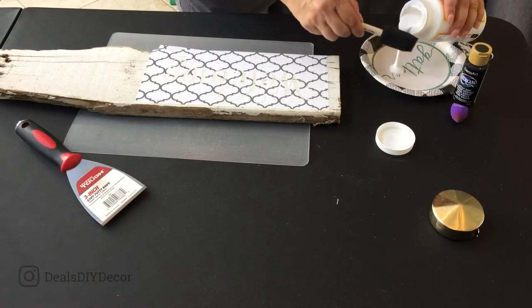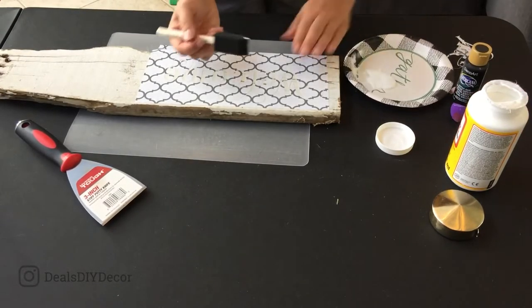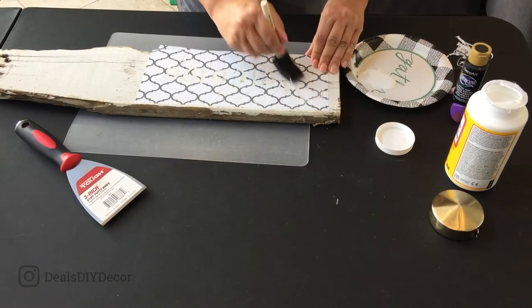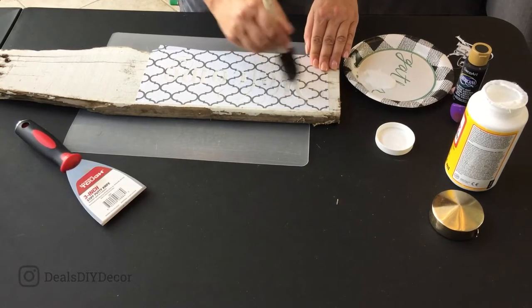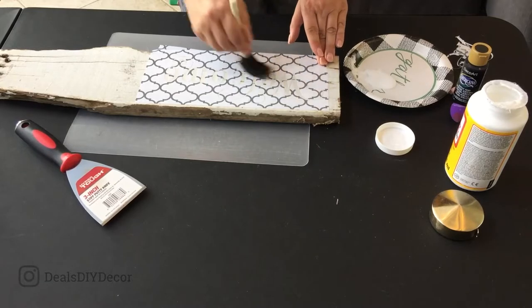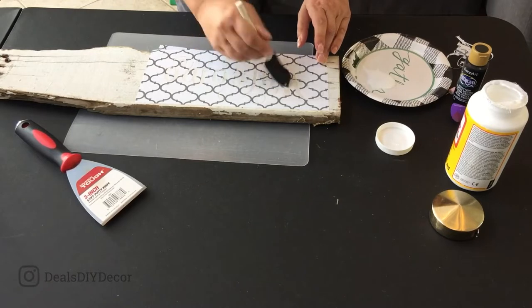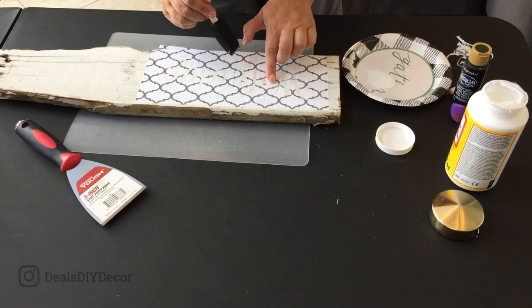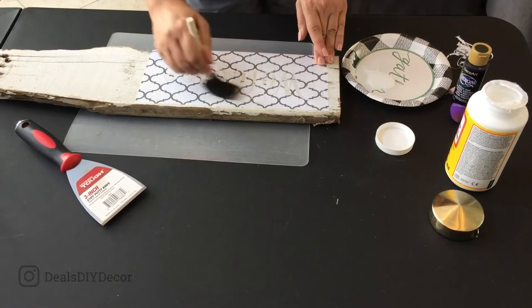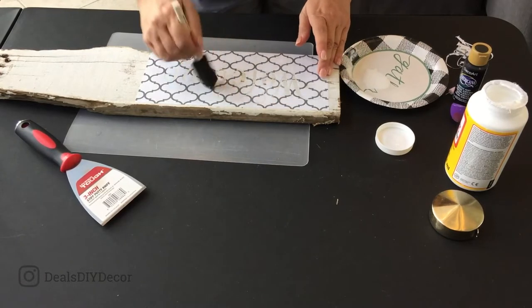I'm just going to grab a little bit and go over my stencil. All I'm trying to do here is get the stencil to adhere to my wood so that when I come back over it with the black, this essentially creates a seal between the vinyl and the wood, so that when I come back with the black, I'll get a cleaner line. Hopefully — that is the goal.